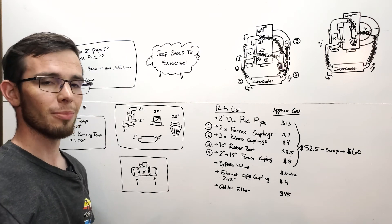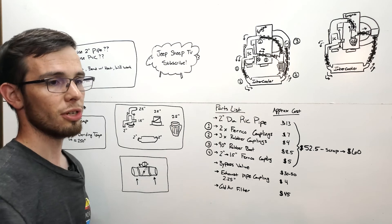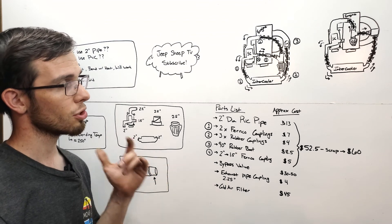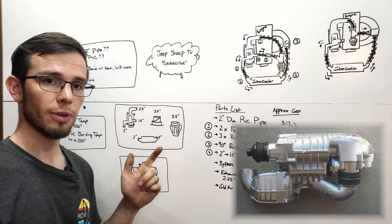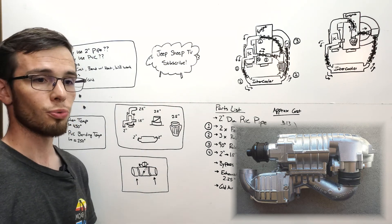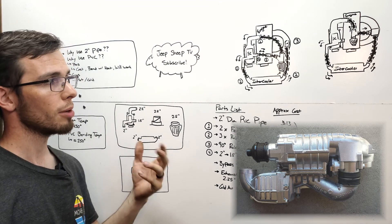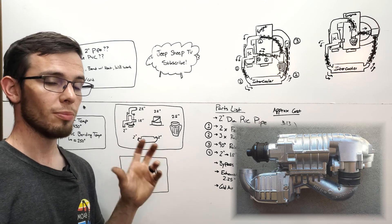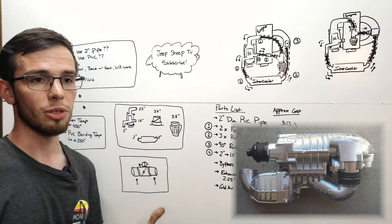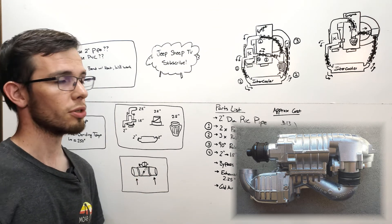One challenge of a clutch supercharger is it needs a bypass circuit that allows air to pass through the system into the engine when the clutch is off. If you're running the M45 challenge — using the smaller supercharger off a later-model Mercedes without a clutch — life's going to be easier. You've probably noticed your supercharger has a built-in bypass circuit, which eliminates a lot of this complexity.